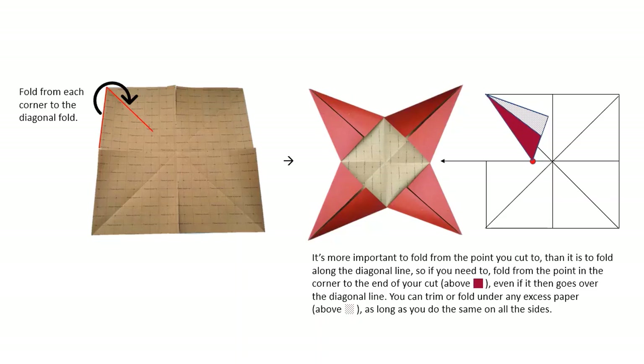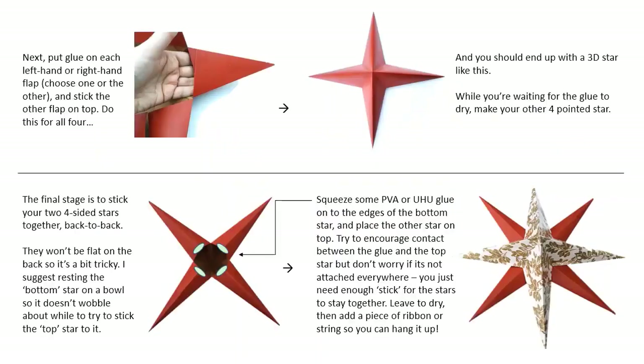I hope the diagram helps make that understandable. Next, put glue on each left-hand or right-hand flap — choose one and do the same for consistency on each side — and then stick the other flap on top. Do this for all four and you should end up with a three-dimensional star like this. While you're waiting for the glue to dry you can make your other four-pointed star.